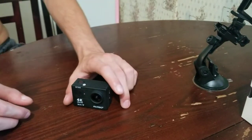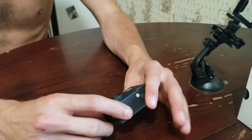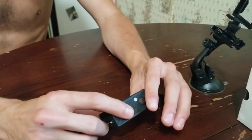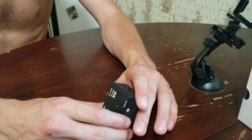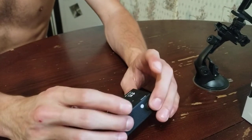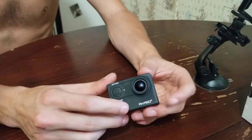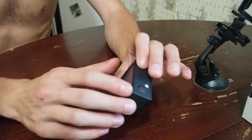Pardon the background noise, folks. Here's a quick little walkthrough on something that was very generously helped — I'm not sure how to explain it — but thanks to Jim the Trucker, I've got this camera for us to look at today.